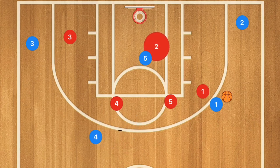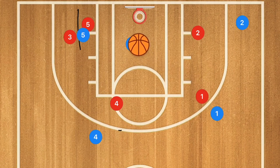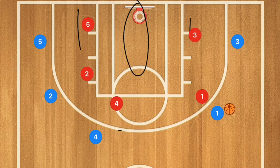If player 5 is not open, I want player 5 to cut across and set a back screen for player 3, who cuts across the key. If player 3 is open, hit him for a layup. If not, player 3 sets a back screen on player 2, and player 2 cuts across as the next option. If you still have shot clock left, player 2 and player 3 pop out and you're back in a five-out — or you could keep player 2 inside for a four-out one-in. It's totally up to you.